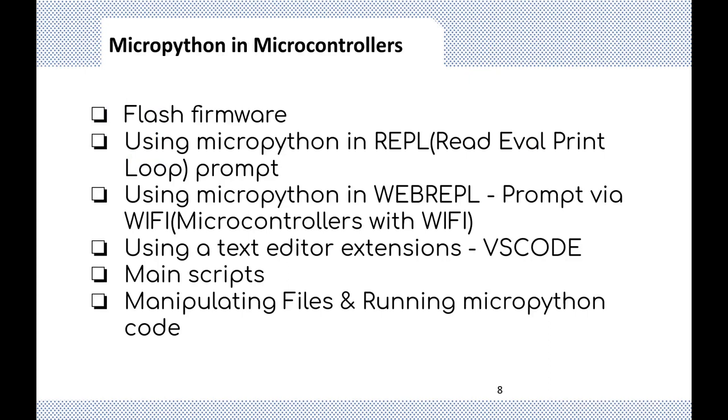In this next section, we'll cover MicroPython in microcontrollers: how it works, how you could use the MicroPython REPL or the web REPL, and how to add third-party extensions to your text editor. In my example, I used Visual Studio Code. We'll also look at the main scripts you need on your device, and how to manipulate files and run MicroPython code.